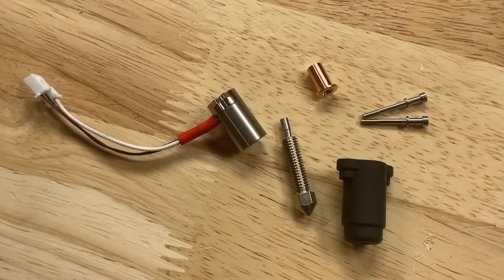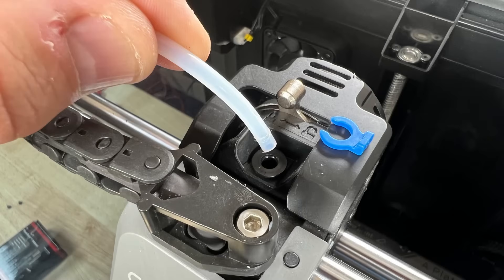I'll show you how to install it, but first we have to remove the original hotend. Make sure there's no filament in it, and also remove the PTFE tubing. You don't have to do this, but you can just pull the blue clip, press down on the black lock, and pull the tubing right out.